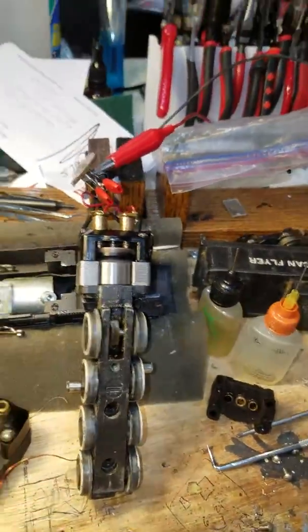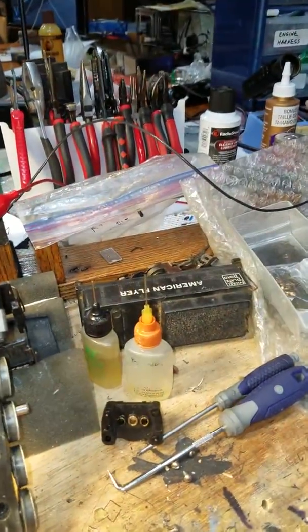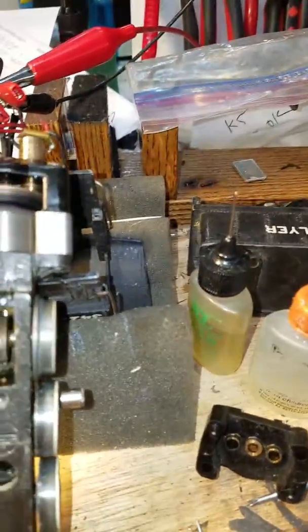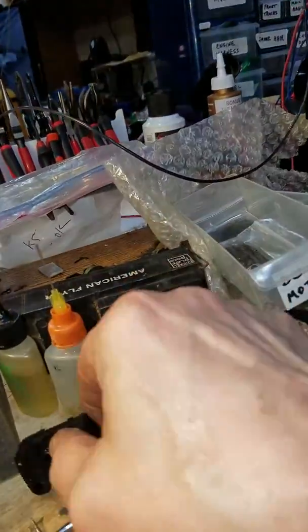It had an old, early non-Pullmore armature and I just put in a Pullmore to give it a little more poop. I had a couple here and I just selected the one I thought would do the job. Seems like we're in good shape.